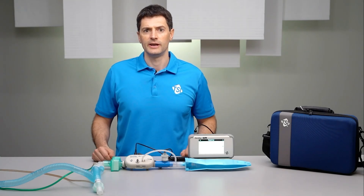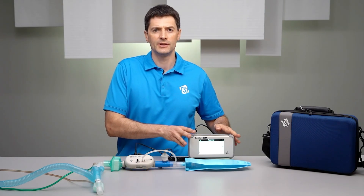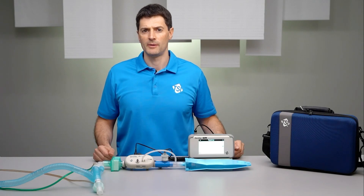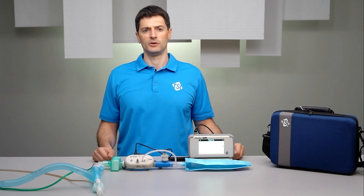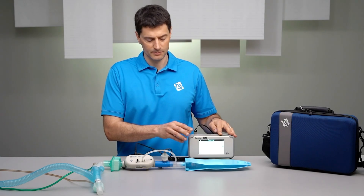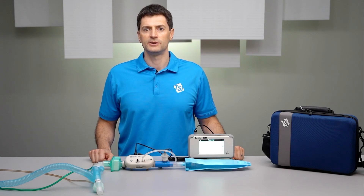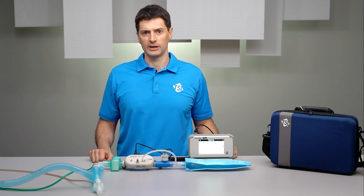After the circuit is set up, you would then configure the test parameters on the Certifier's touchscreen interface. These test parameters are specified by the ventilator manufacturer in their service manual. Learn more about operating the Certifier's touchscreen in other TSI videos. Before you start testing, it's recommended to zero the low-pressure transducer to ensure the most accurate readings.